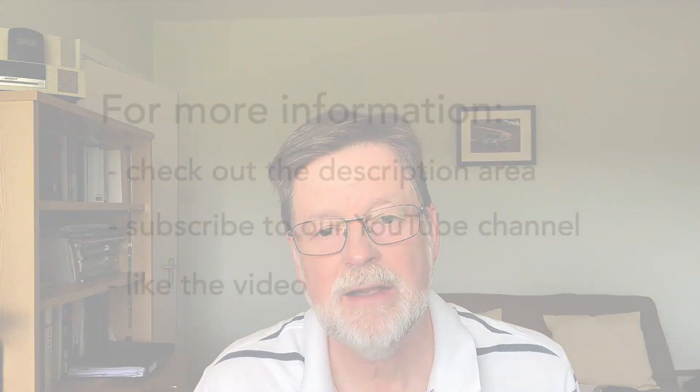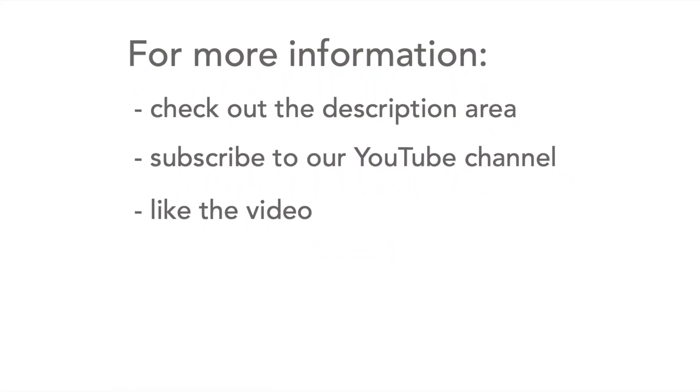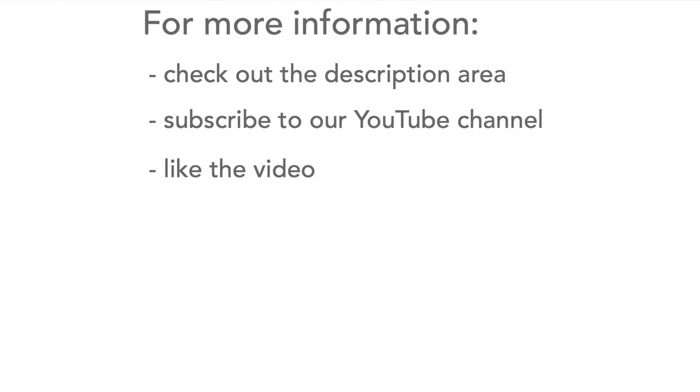So there we have it — that's the electronics fun kit with the breadboard. It's from a company called Elegoo and can be obtained from Amazon. There's a link in the description area if you want to check it out, with further details there as well. Please don't forget to subscribe to our channel and like the video — we'd really appreciate that, thank you.